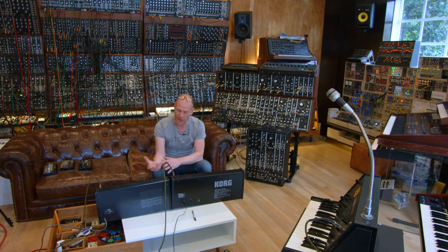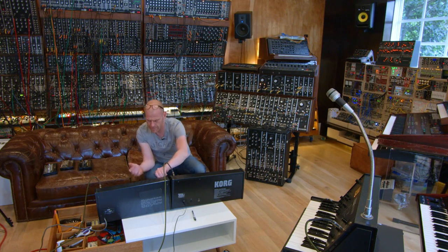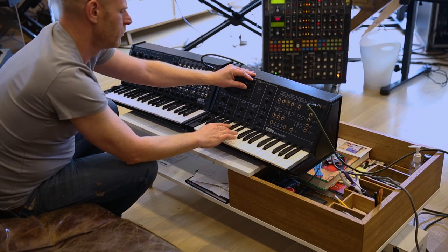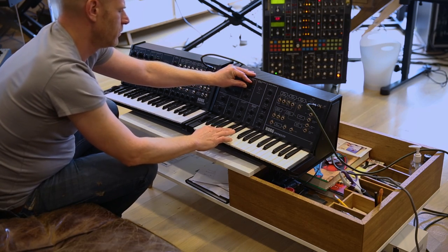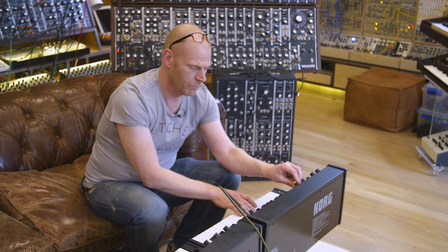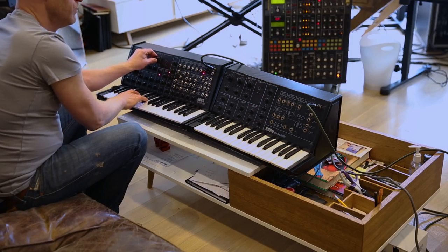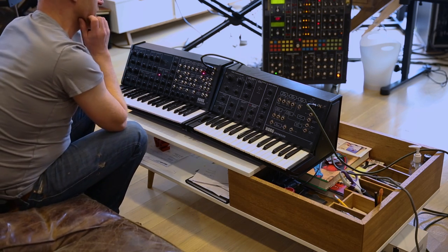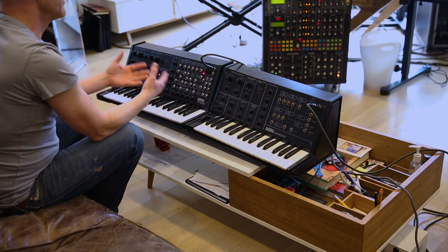The MS-10 and MS-20 are very similar in concept, but they have a completely different sound. The MS-10 is very thick and very raw, whereas this synth is very polite, I would almost say. And that was the case with the original MS-20 as well — it's not just because this is the new one.